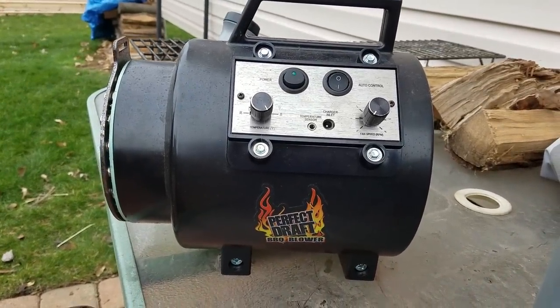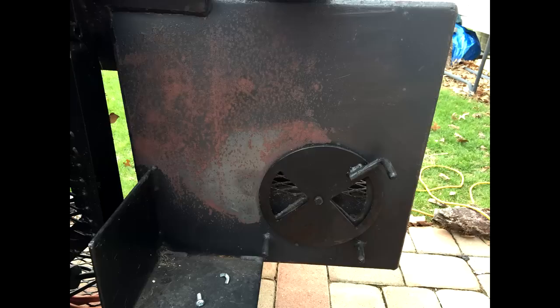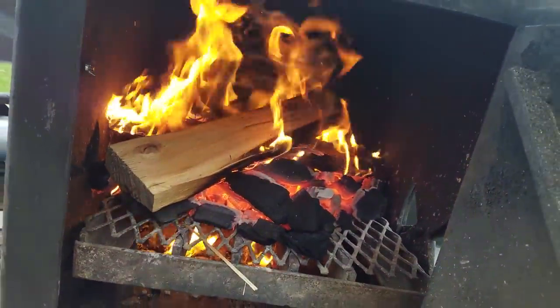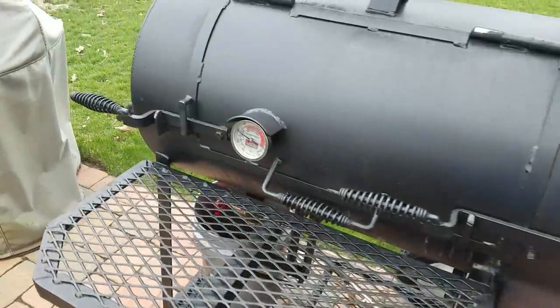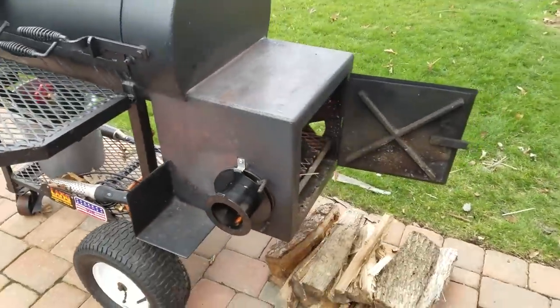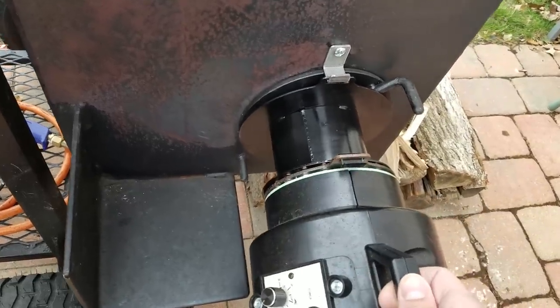Today we're going to test out the Perfect Draft barbecue blower. You can see the attachment — that's where the blower is going to attach. We have a nice stack of wood and a fire going. We're going to start to damper this down and hook up the blower, set a temperature to 250 degrees, which it's getting to right now all by itself. Let's go ahead and stick it on here — you'll hear it latch.